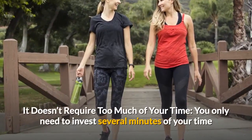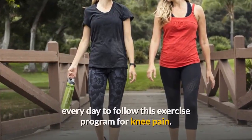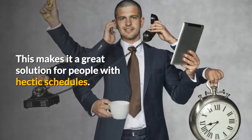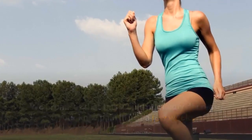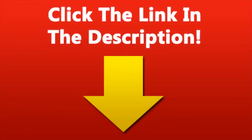It doesn't require too much of your time — you only need to invest several minutes of your time every day to follow this exercise program for knee pain. This makes it a great solution for people with hectic schedules. We promise that this would markedly decrease your knee pain in just a few weeks and improve the overall quality of your life. Click the link in the description.